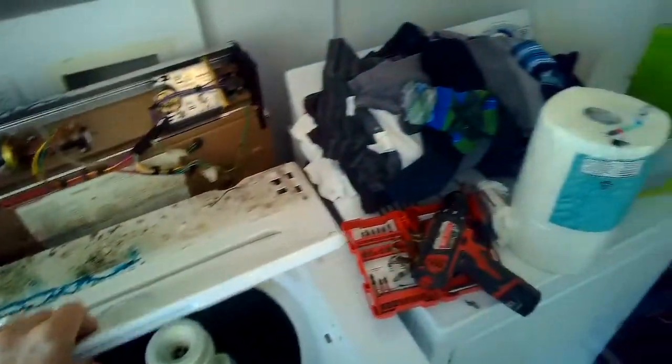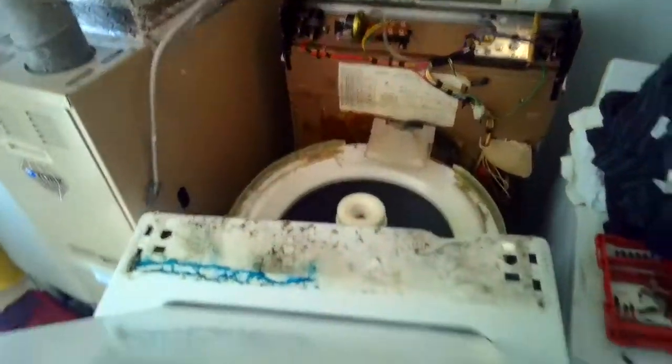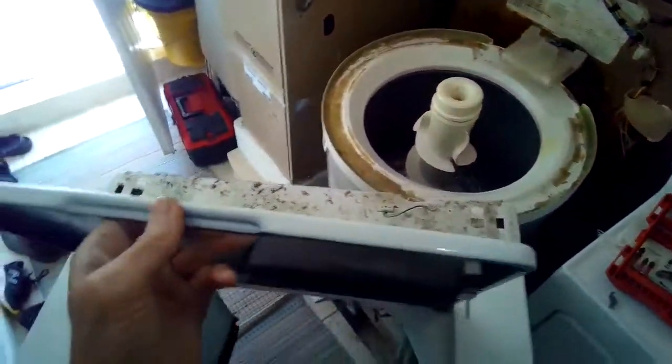We're going to lift up on the cabinet about 45 degrees and just pull it toward us. That takes the cabinet off of the chassis and allows you to get to most all the components you would need to repair the machine.